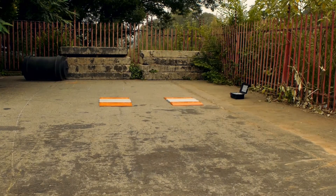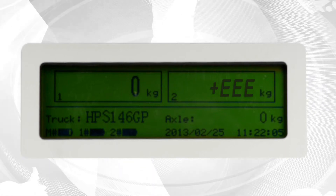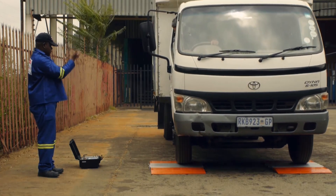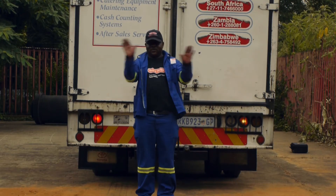The approach on either side of the pads must be level and have a minimum distance greater than the level between the axle groups of the vehicle being weighed. Failure to adhere to these simple instructions will increase the chance of mass reading errors. Do not allow a vehicle to accelerate while on the weigh pads. Do not stand behind the weigh pads while a vehicle is on the pads.